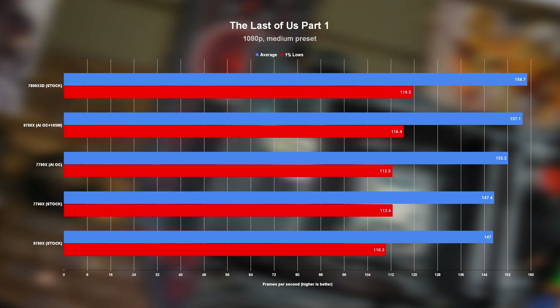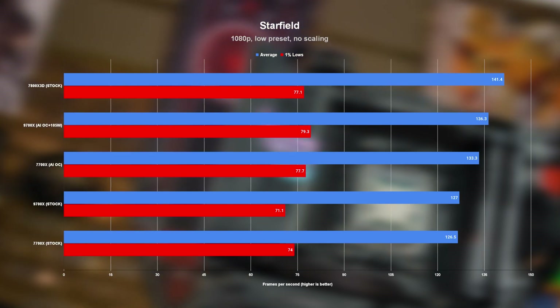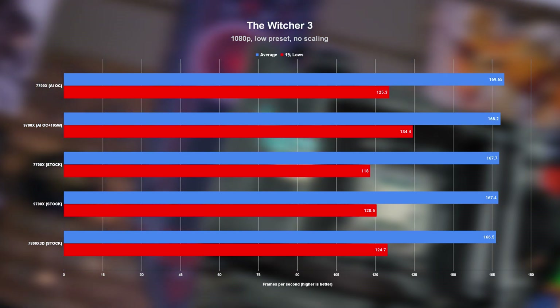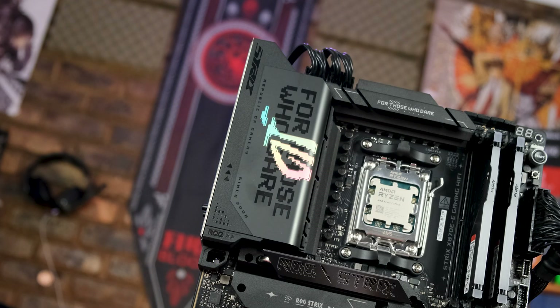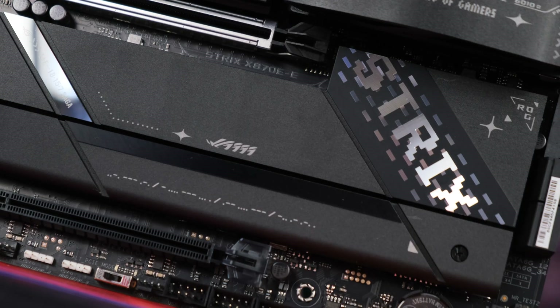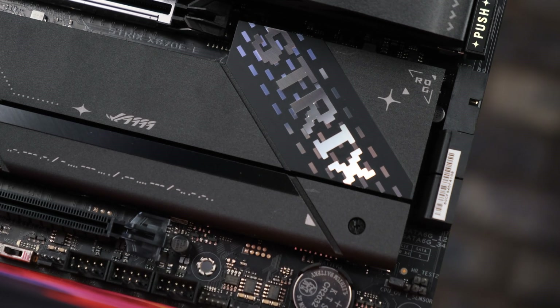I'm legitimately excited to see how far some of you can push a board like this. With all the averages added up, the AI overclocked 7700X saw a 3.7% boost over stock, while the 9700X saw a very similar 3.6% boost — and again, this is with basically zero effort. It also meant that the overclocked 9700X came within 3% or so of the X3D. During testing, the overclocked 9700X with the raised TDP was the most power-hungry of the chips tested, drawing a max of 142 watts during gaming — a teensy bit more than the 7700X and way less than a board like this is capable of. The hottest the dual chipset ever got was around 59 degrees, and from what I've heard from other reviewers, the VRM temps are impressive too.